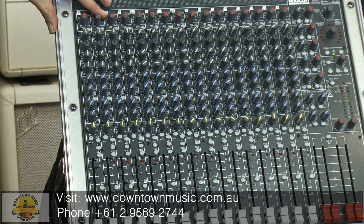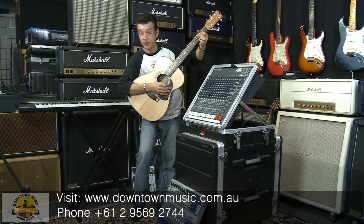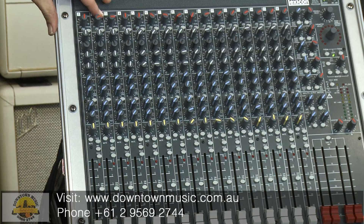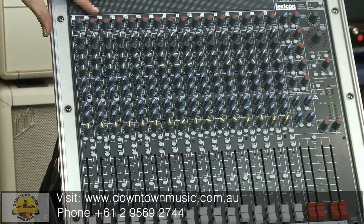No light. Bring it up to about 1 o'clock. Okay, we just got a first glimpse of light there. Let's bring it up just to about 3 o'clock. Now that's a bit much — the light's on all the time, so we don't want that.